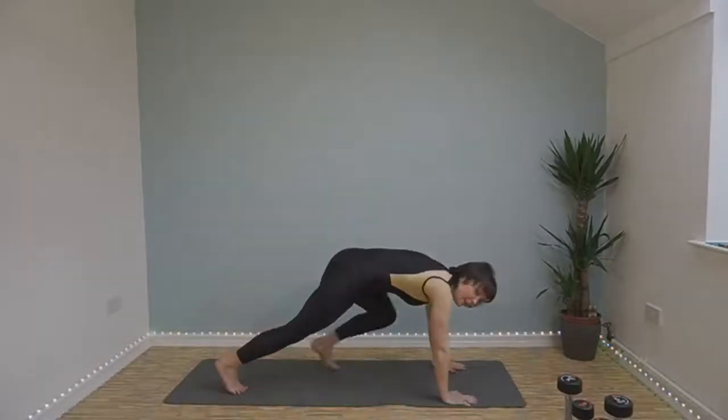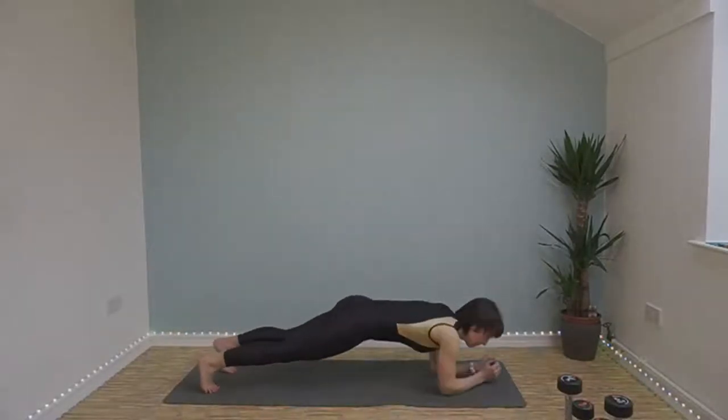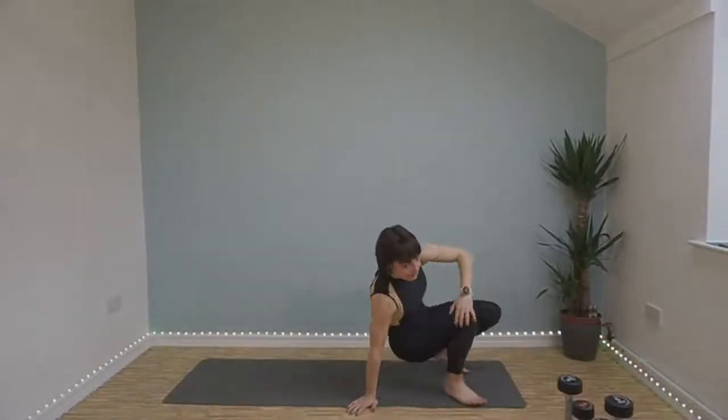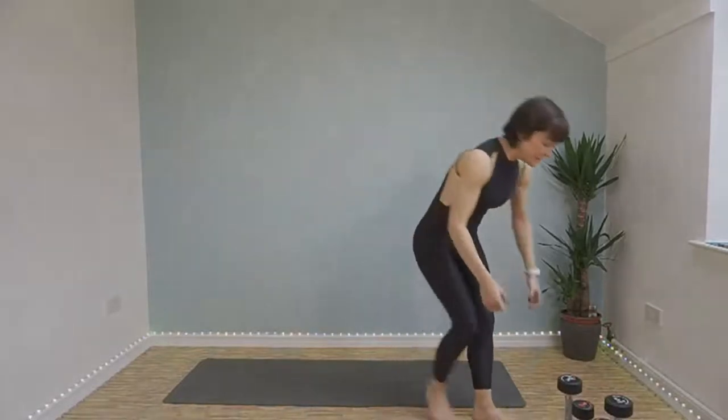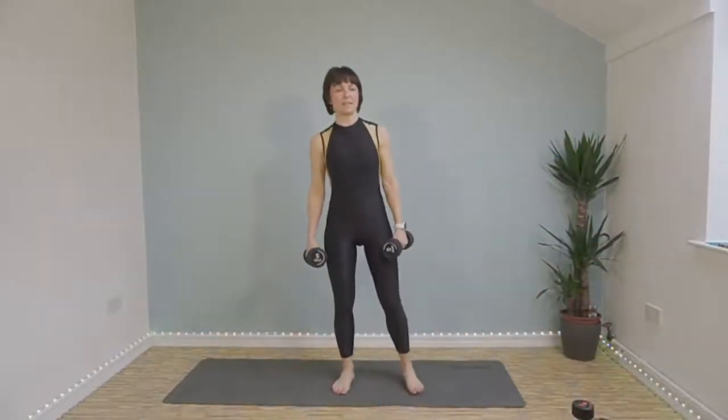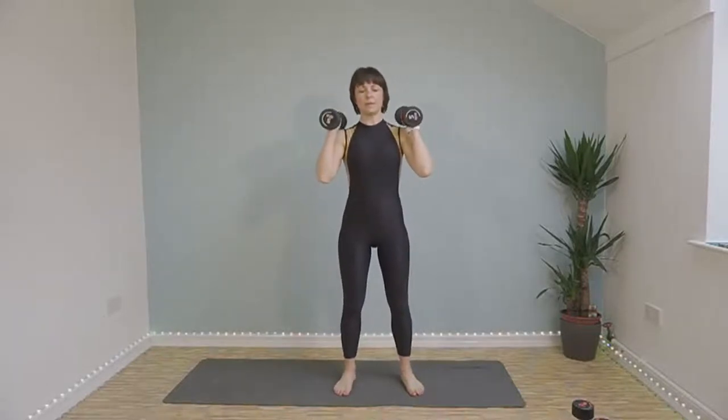Up down plank is next. Then straight leg jackknives. We're going in 10 seconds — I'll have to show you the rest in a minute. So shoulder press, here we go, in three seconds. Let's go, we've got 50 seconds of work.